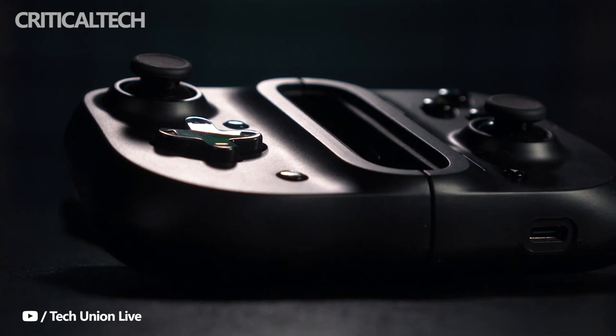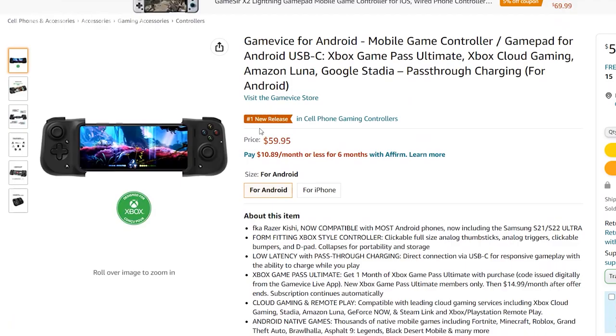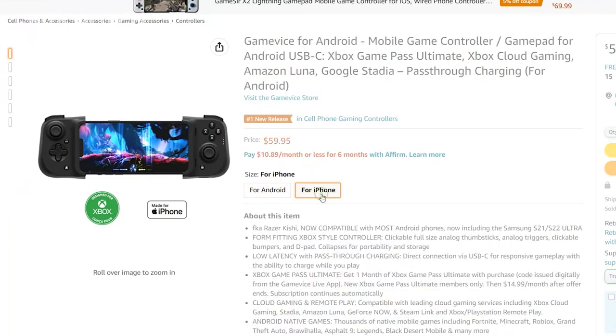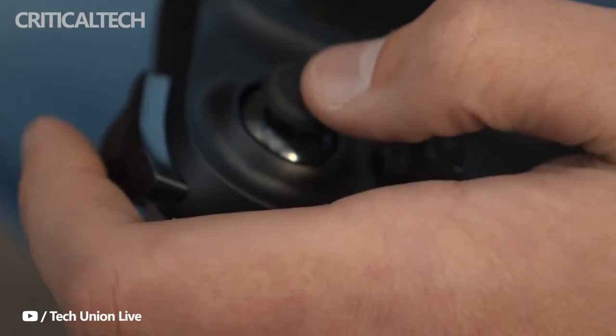The newly dubbed Gamevice for Android, along with models for iPhones and iPads, is available now from Amazon or directly from Gamevice. The controller also comes with a promotional code for new subscribers to enjoy one free month of Game Pass Ultimate streaming. Are you interested in the new price for Razer products? Write your opinion in the comments below. Have a nice day everyone, and see you soon.